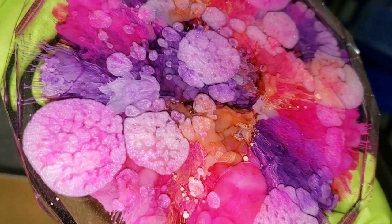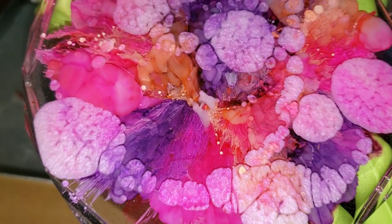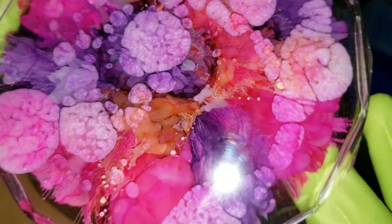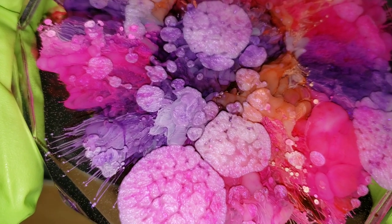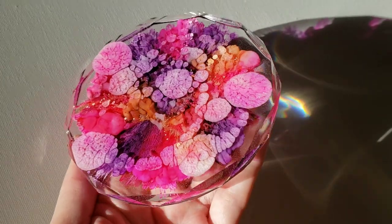I'll link her video down below and pin it in the comments — just scroll down to the comments and you can go check out her video. She does some really awesome petri dishes. I was really excited to see how this turned out. It's got so much really fun depth and dimension and texture in there. These are just so fun to make — I swear I could just look at them, because every time you look at it, you find a new detail you didn't see before.